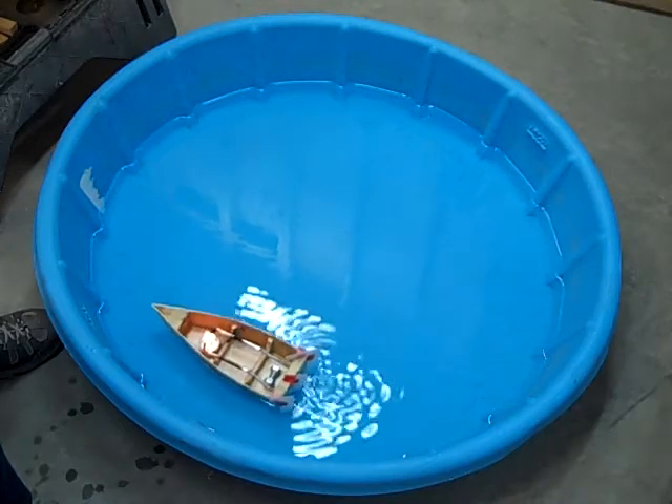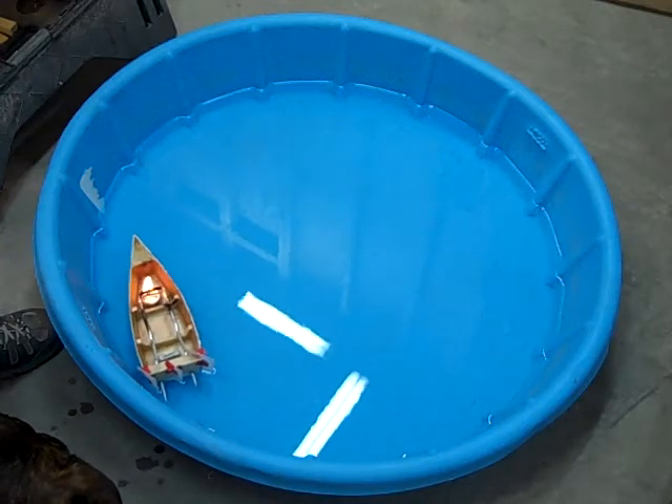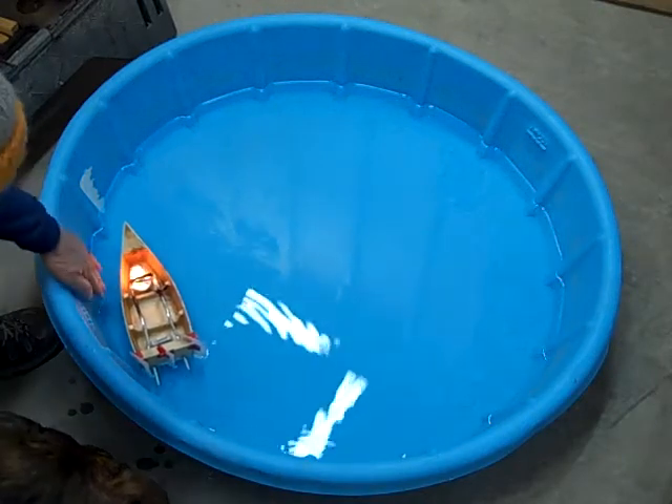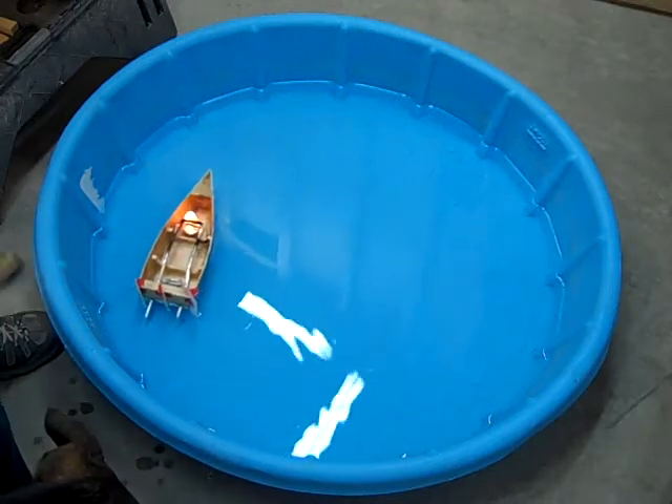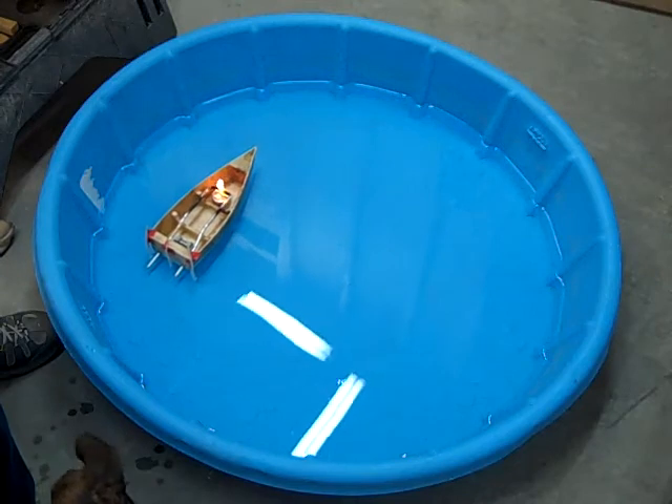Even with this lamp oil, it seems like every third run it doesn't work consistently.